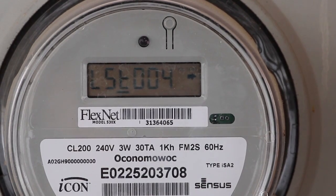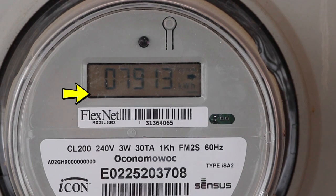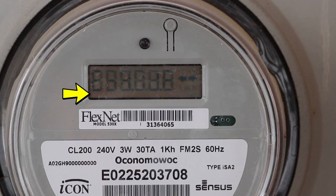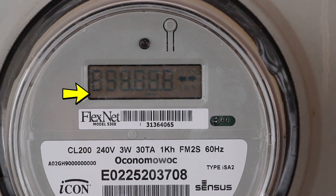And in case you were wondering, that's what 10,000-plus watts looks like on my power meter. It's just cranking through there. Pretty ridiculous — glad I'm not using that much power every day.